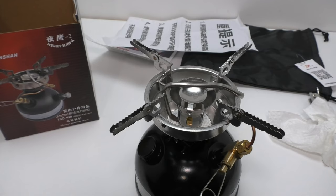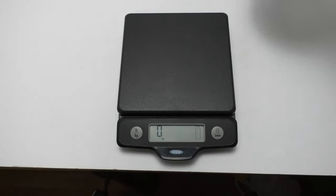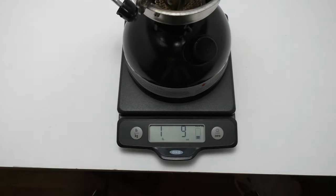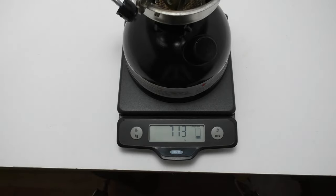Other specs: they claim two minutes to boil one liter of water, and fuel consumption is 120 milliliters per hour. You should only fill this tank to 450 milliliters — that's 15 ounces — because you need to leave some air in the tank so when you pressurize it, it operates properly. A quick dry weight on the stove: 1 pound 9 ounces, or 710 grams.